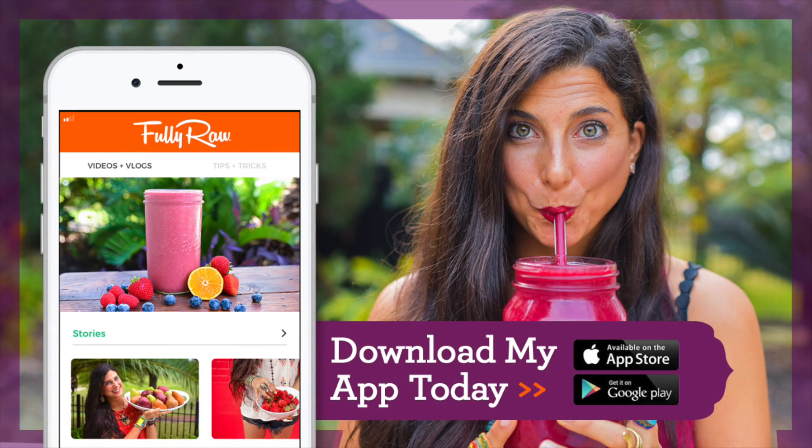If you haven't already, hit the subscribe button because there is only more epicness to come. And for those of you who want the exact ingredients for this delicious acai bowl, I've just added it into my Fully Raw recipe app which has more than 300 raw vegan recipes — you can find it on iTunes or Google Play, and those links are also below.